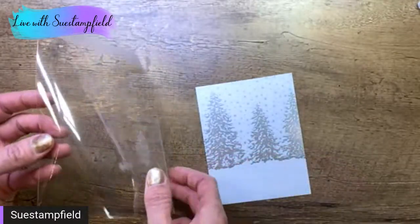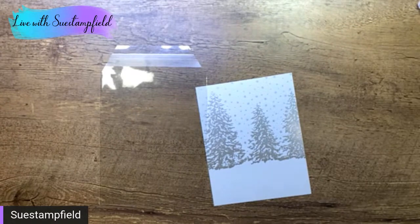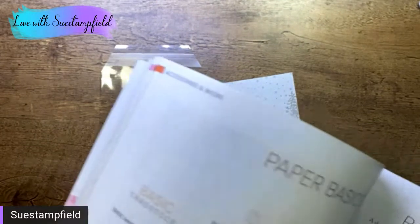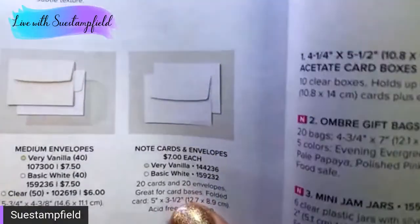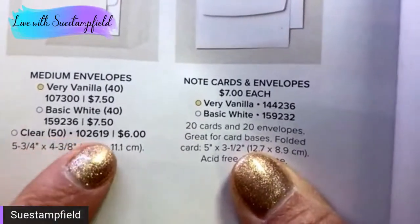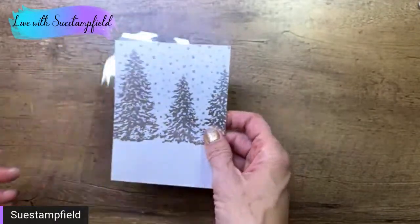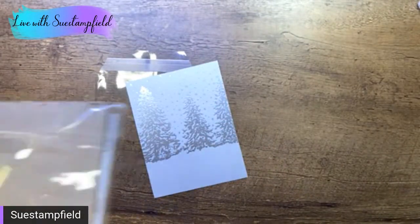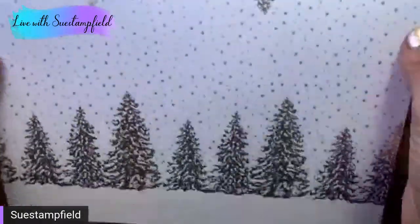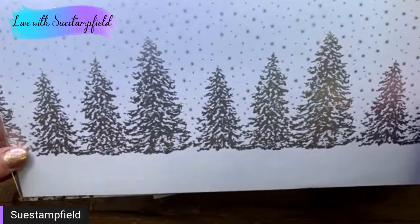I'm going to start with the actual shaker portion and walk you through how to do that. In our annual catalog, we have some clear envelopes — translucent, transparent envelopes. They're a little hard to see because they are clear. They're right there behind the vanilla and white envelopes — you can just make out the shadow of them. They're called the clear envelopes and you get 50 in a pack for $6, a very reasonable price. I have a piece of the beautiful Peaceful Place paper — I've used a lot of this, getting down to the bare nub.